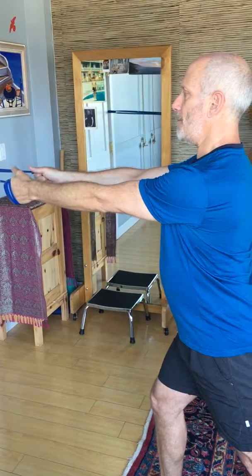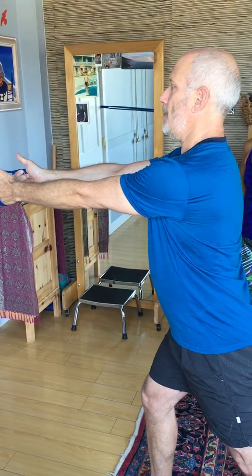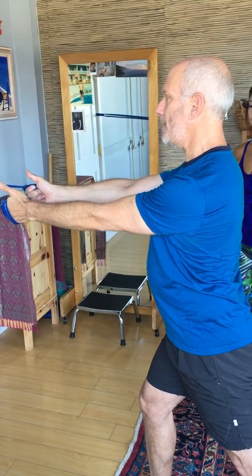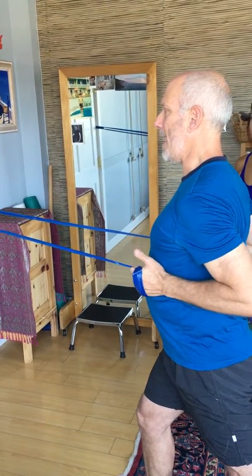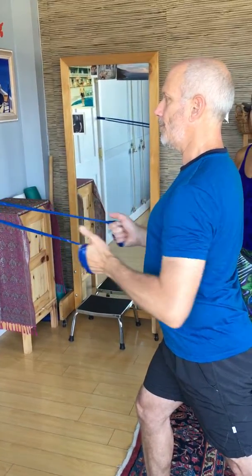Then we'll do the same thing by turning the thumbs up for more lat action. Protract, wrap, and then pull the elbows back like you're giving somebody an elbow in the ribs.